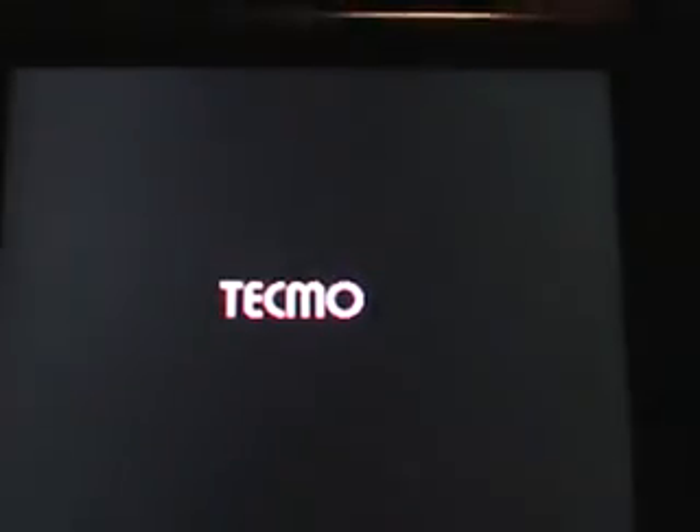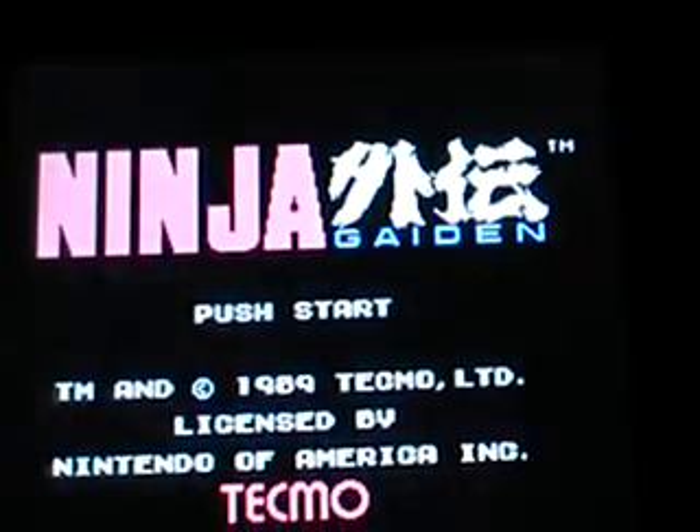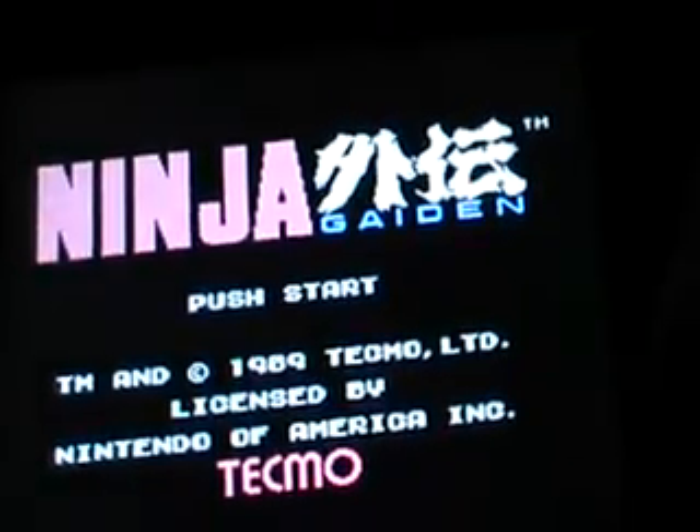Let me go ahead and show you what this does. I have a few games going on here. Let's go with Ninja Gaiden. You download it and that's what's up — Tecmo, 1989. You guys know what this is, right?